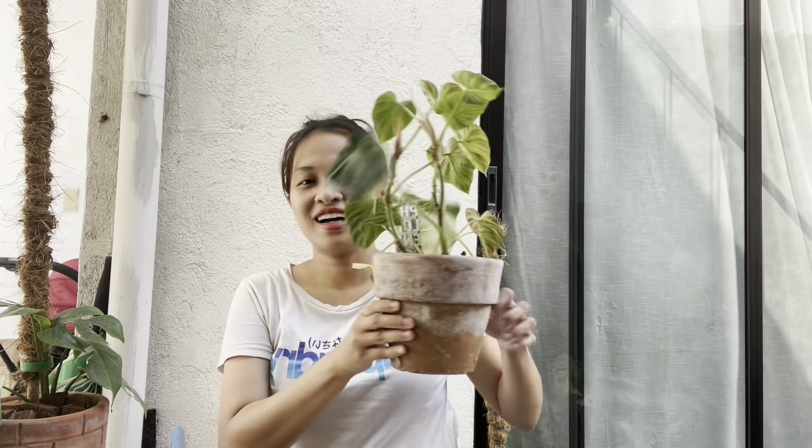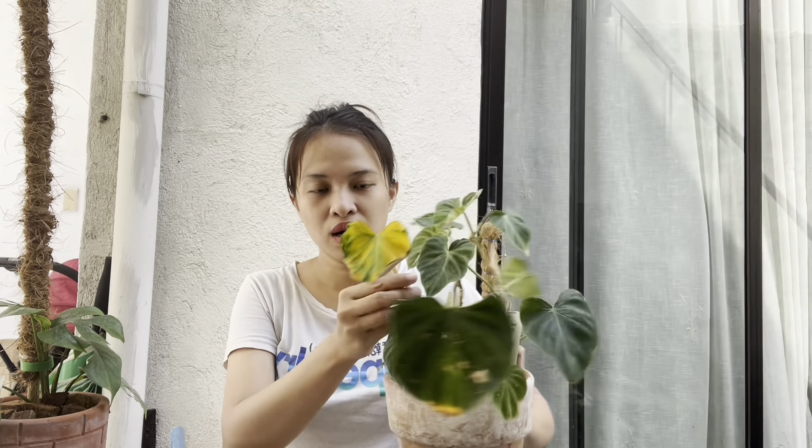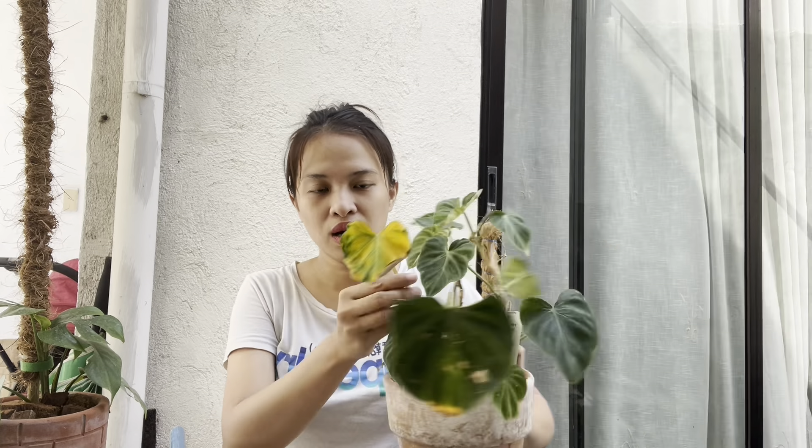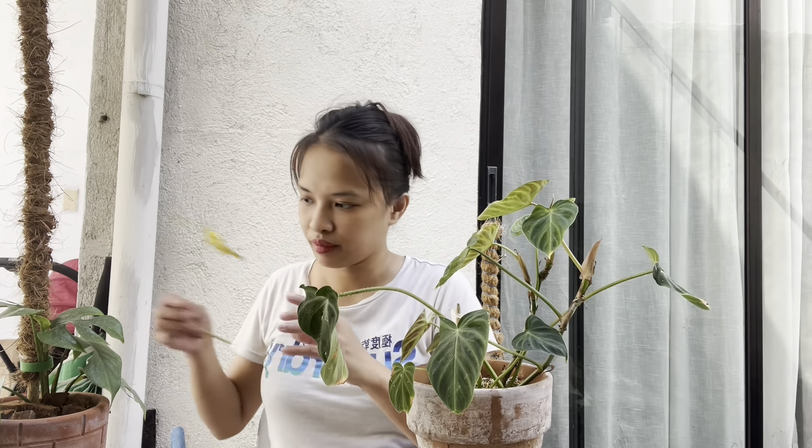This is going to be the plant where I am going to use my DIY moss ball. This is the Philodendron variicolor incense that I got from Ecuador. It's already becoming a bit lush, but this is the oldest leaf, that's why it turned yellow. It has a lot of babies and it's going a bit laggy now because it doesn't have a pole where they can crawl.